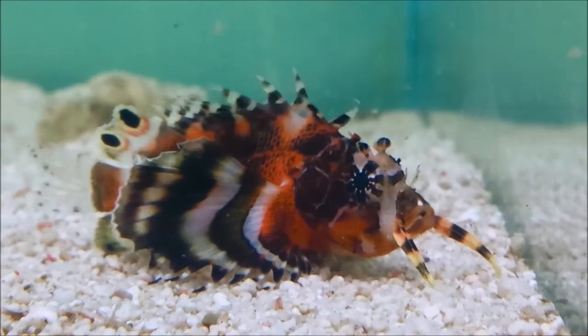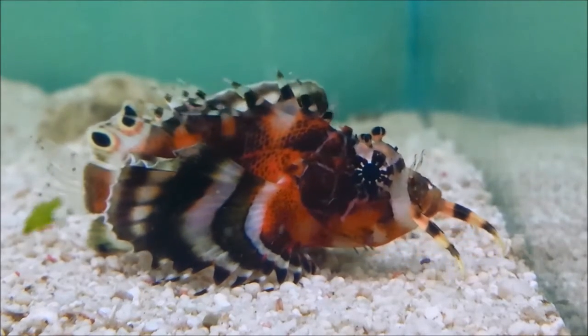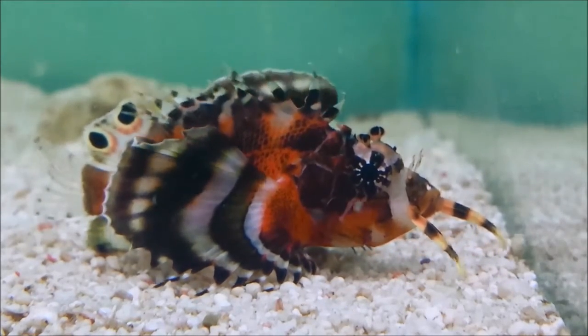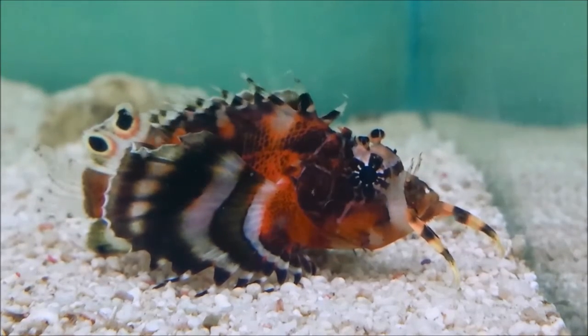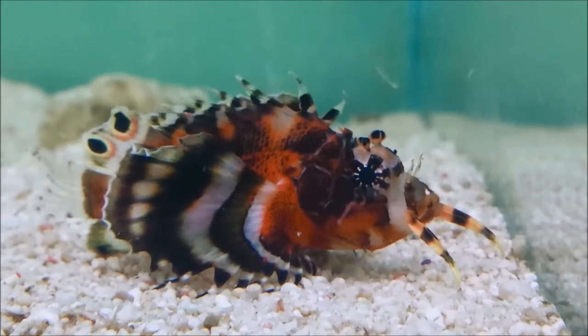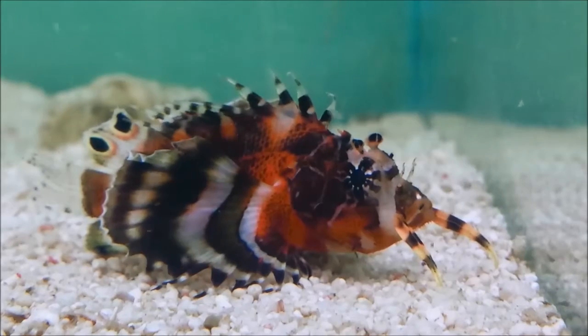The dorsal spines are venomous and the venom can actually be quite dangerous. If an object like your hand is pushed down on top of the spines they will inject venom into your body. This can be extremely painful and medical attention may well be required.